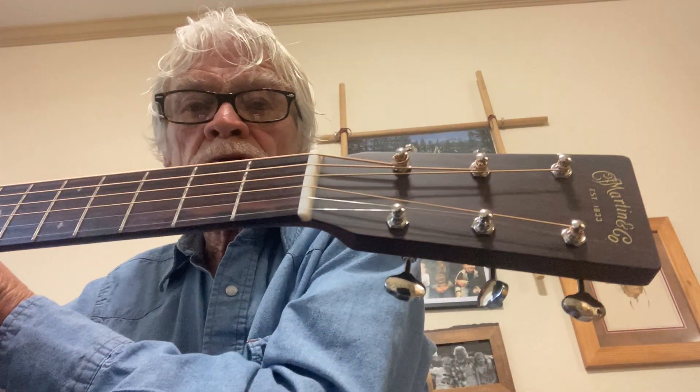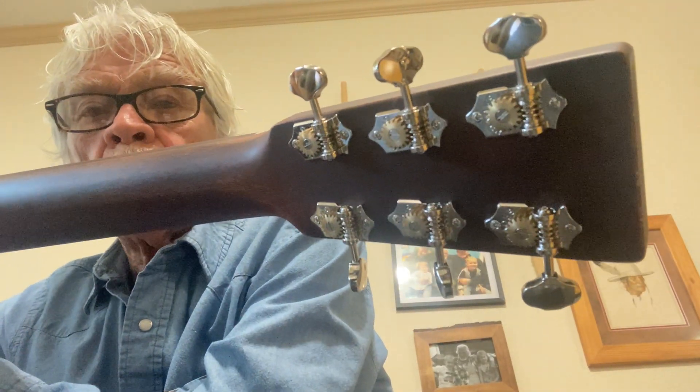Ebony pins, bone saddle, bone nut, Grover open tuners, and it was made in Nazareth, Pennsylvania. It's an American musical icon, and if you'll notice compared to my other guitars, it has no bling.